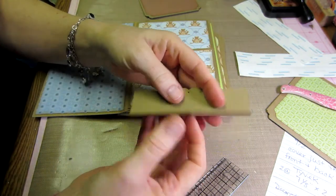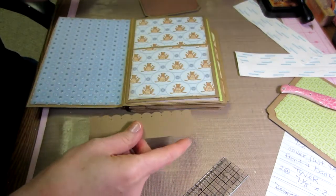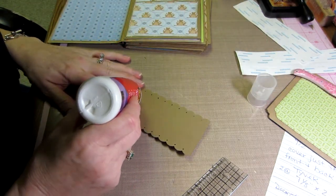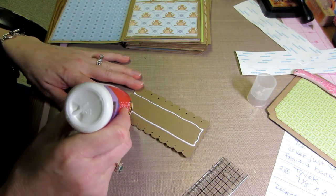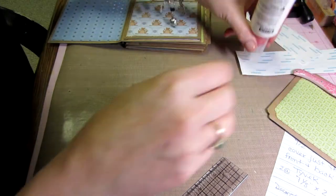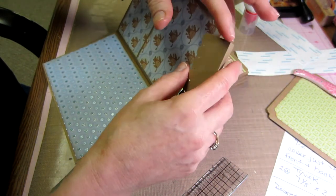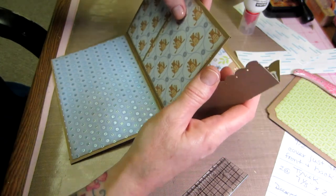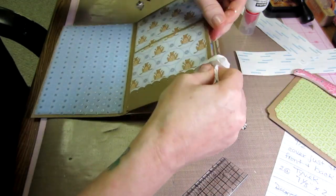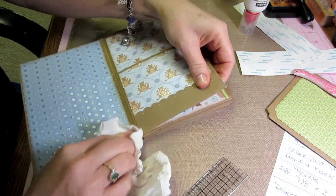Now we're going to adhere this little piece of card to the bottom. I didn't ink these — I thought I'd just have to ink the whole book if I start inking everything. I use wet glue again for this part of the construction: go halfway up one side, then down to halfway up the other, and fill this area in. That way if you wanted to stick a little note under there, there's a little edge for that.